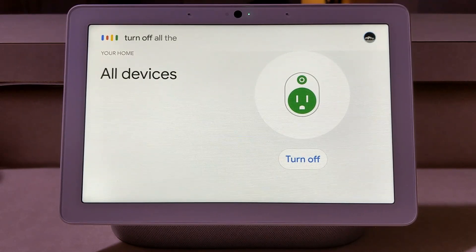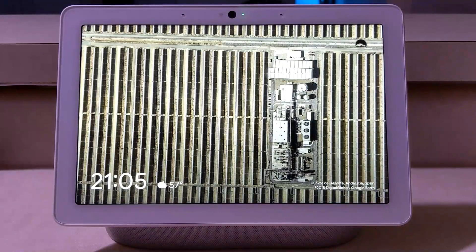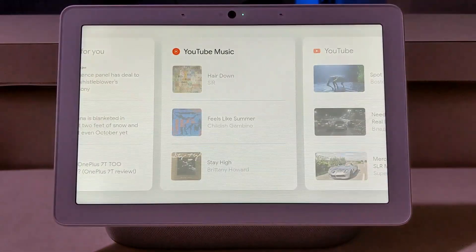Speaking of music, I'm just going to scroll until I get to YouTube Music here and click on it so you can see what happens. Here are some recommended music videos for me.